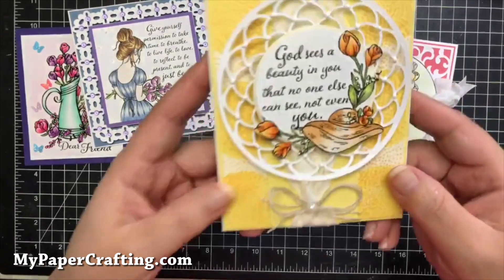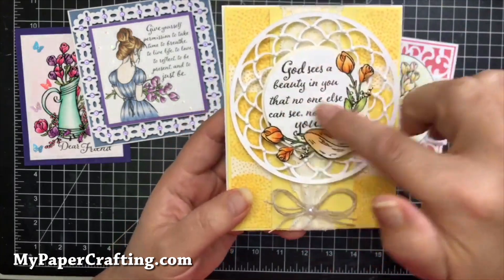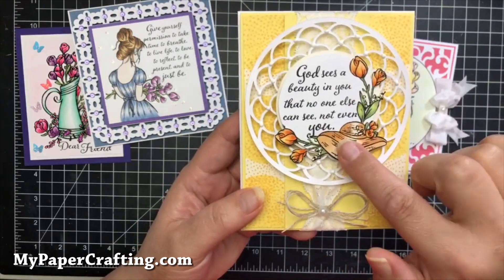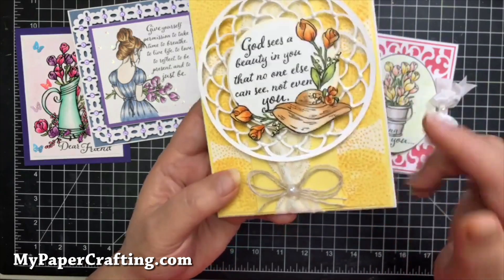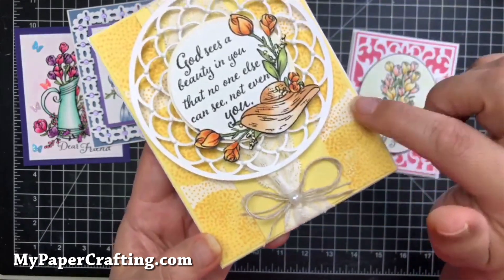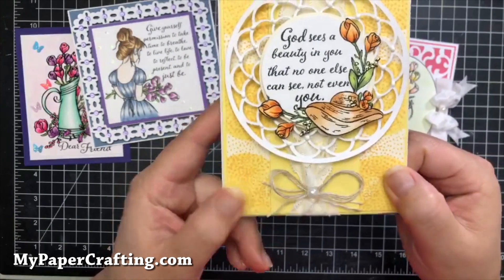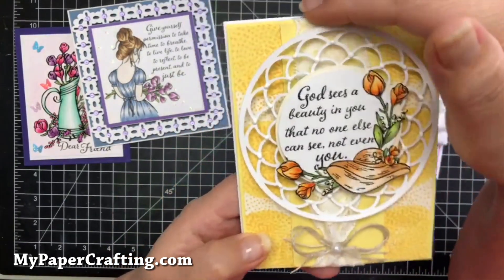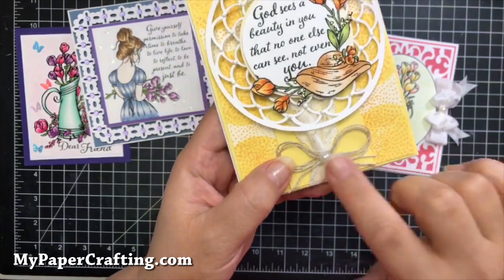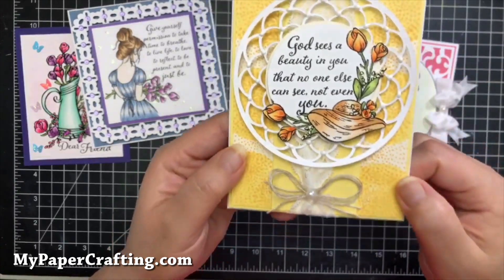Card number three — I created this frame as an SVG file. 'God Sees' is part of the Give Yourself Stamp Set, and I coupled it with images from the Spring Thoughts collection. The background uses a fun fill stamp set — I stamped it on cream colored cardstock, and this is the banana cardstock, both from RG Studio. Then I added a piece of lace, a little bow from some twine, a pearl embellishment, and some Nouveau drops along there.